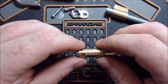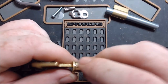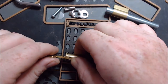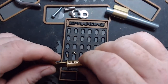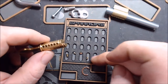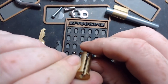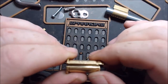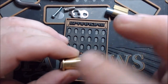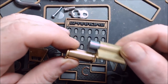Normally when you're gutting, you want to start with pin one on the key pins and just dump them out one at a time, holding the others in while you're doing it. This channel right here is where the driver pins would fall down into if you had turned the core too far. But otherwise there's nothing really in this lock that would permanently trap the core inside the Bible.